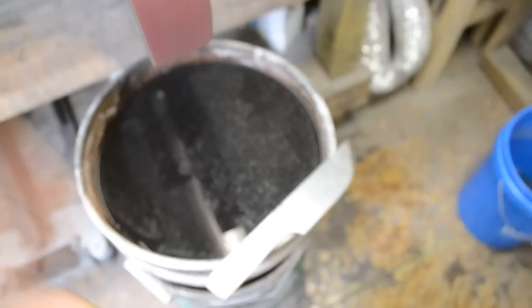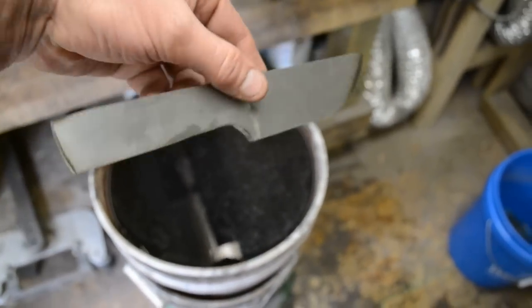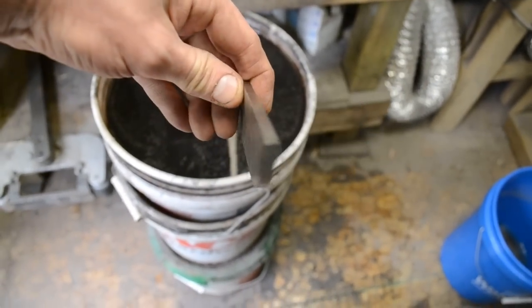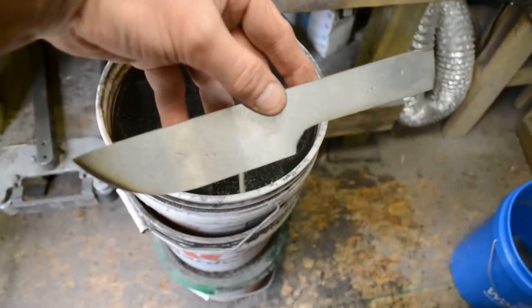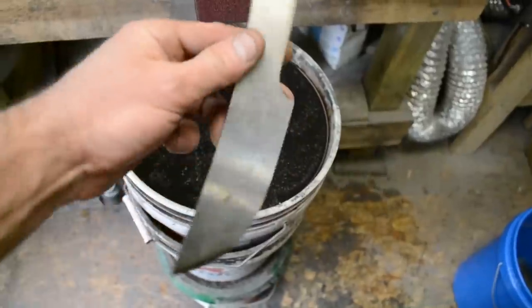We got this one profiled. Still hot. I'm going for a really straight look on the spine. I think this one is going to be a really useful utility knife — it's just profiled out at 60 grit and that's it. So we have a lot more work to go.